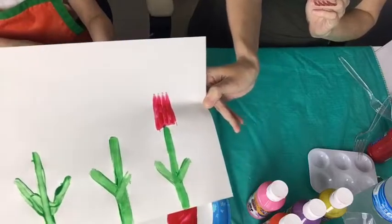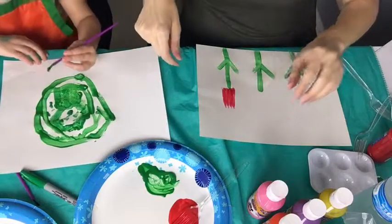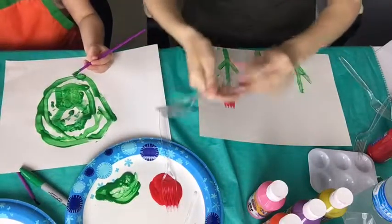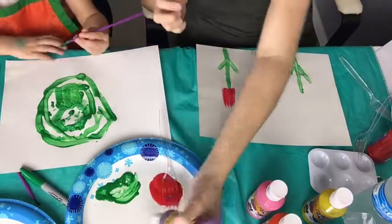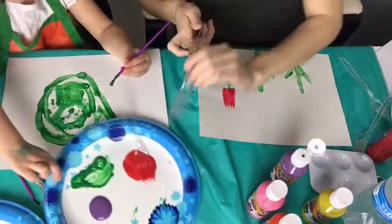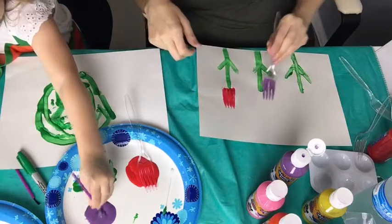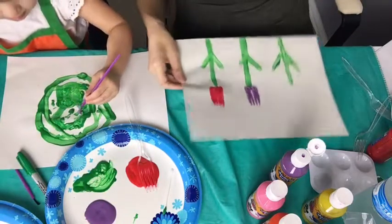It looks like a tulip! I used a fork. Now I'm gonna use another fork for a different color — let's do a purple tulip. I love tulips, they are so beautiful. I wish they would last a little bit longer. There's another tulip.